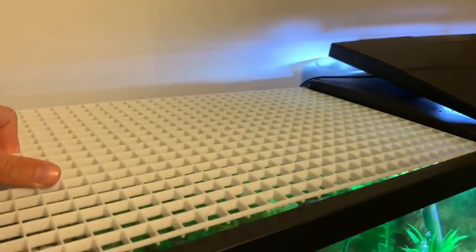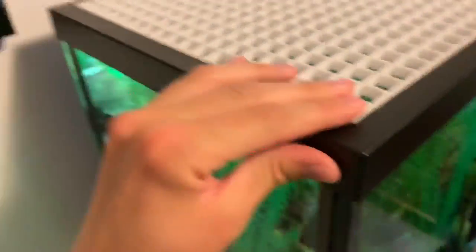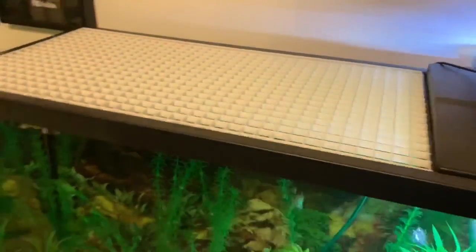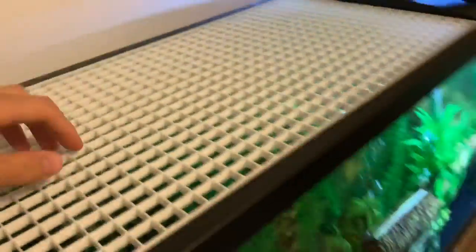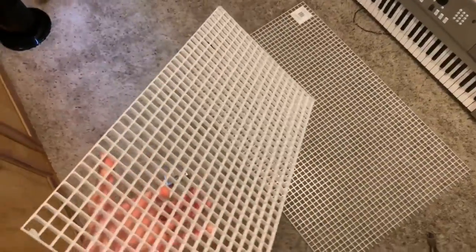The moment of truth — let's see if it fits. And it sure does — it fits perfect! Oh my, that's like perfect perfect. Look at how satisfying that is — it literally fits perfect. Now I'm going to make another one of these the exact same size, which is going to be the top.